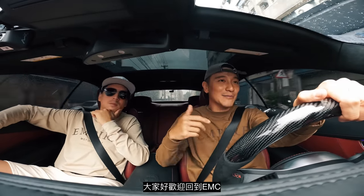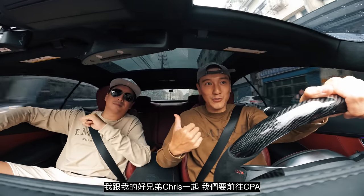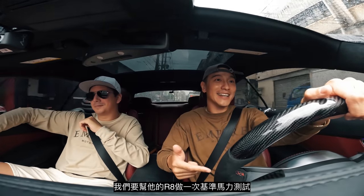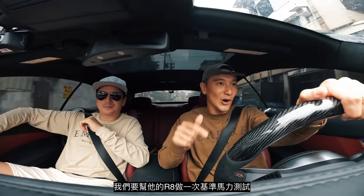What's good everyone? Welcome back to EMC. I got my boy Chris with me and we are going to CPA to get a baseline dyno of his R8.